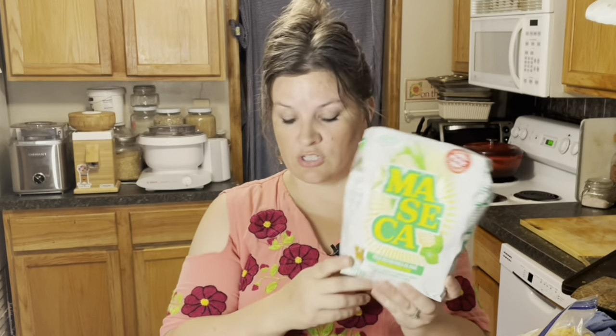If you're not ready to do full-blown nixtamalizing, there's nothing wrong with starting with store-bought masa harina. It comes in a few different brands — there's masa harina you can find in stores, either at Hispanic stores or many regular grocery stores. Here in Florida, Publix carries it, either in the international aisle or the flour aisle. I like to buy the white corn version because yellow corn may be genetically modified, so I generally stay away from that.